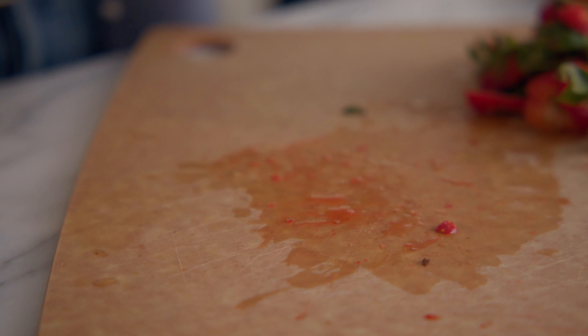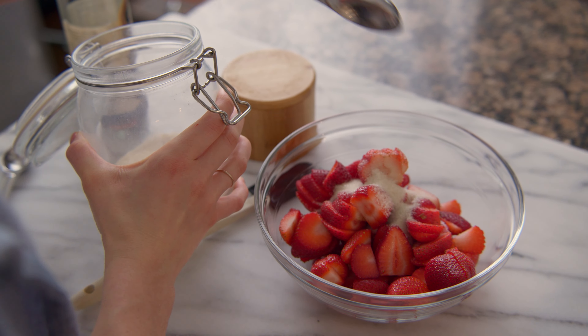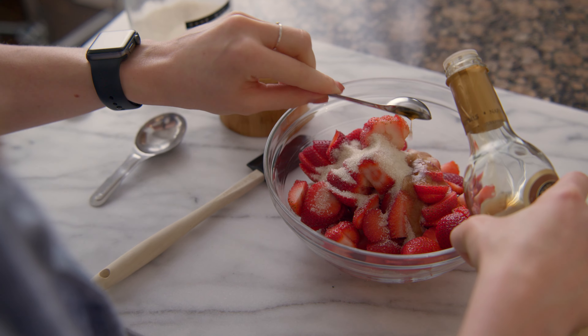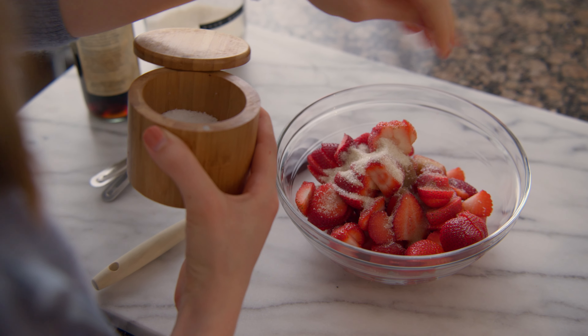Turn the dough onto a clean, cold surface and form into a disk. Wrap tightly and chill in the fridge for at least two hours or overnight.